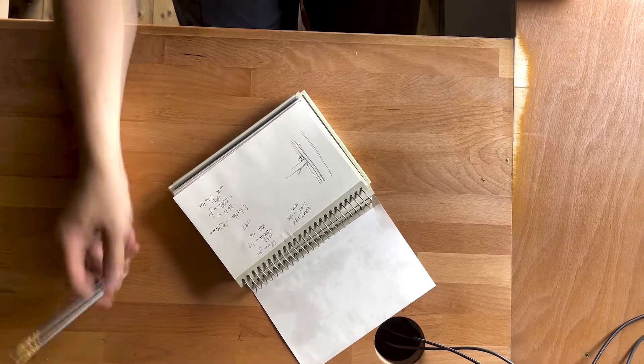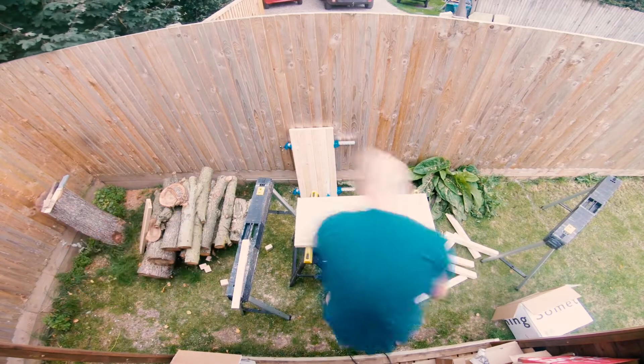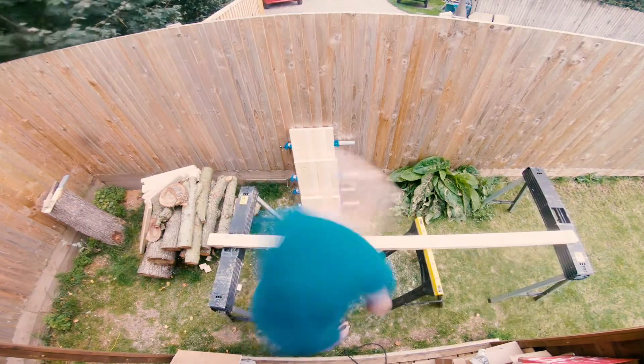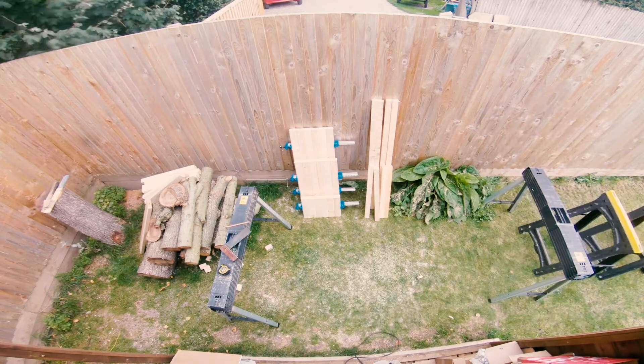First things first, let's work out our measurements — let's figure out what we're going to build and then create a cut list. I always like to use a scrap piece of wood just to note down all the cuts I'm making; it saves from getting pieces of paper blown away.